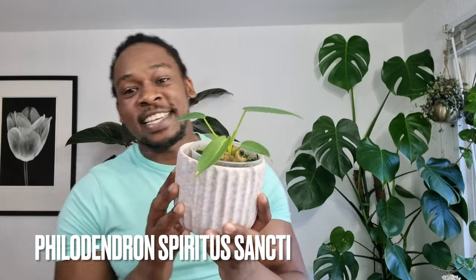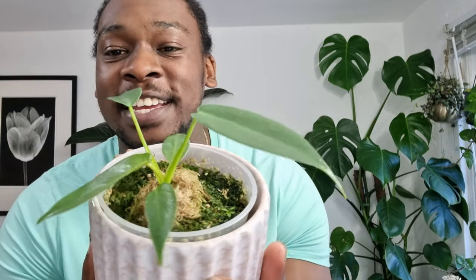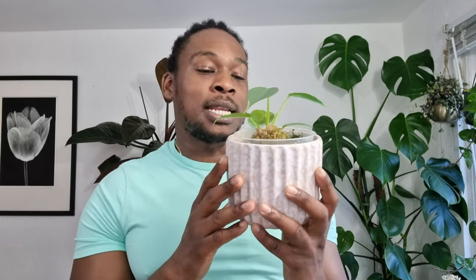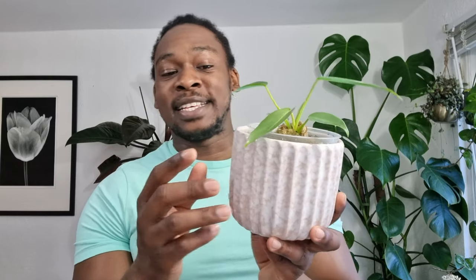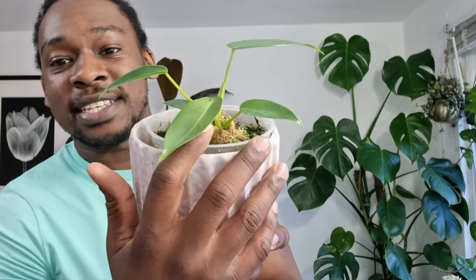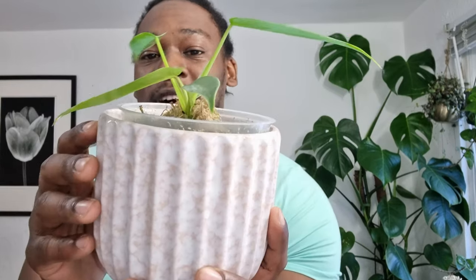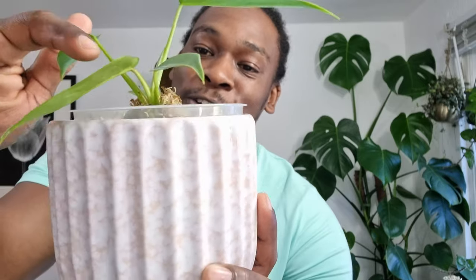We're going to kick it off right here with the most iconic, the most incredible, the jewel in the crown — my philodendron spiritus sancti. Look at that gorgeous little seedling, or actually I think it was a propagation. I only recently showed this plant in a video last week, and already this leaf is so much larger. It's about the same size as the previous leaf, but the petiole is a lot shorter.